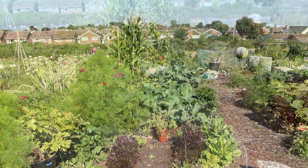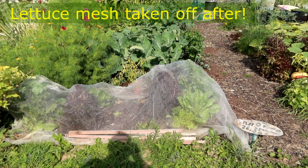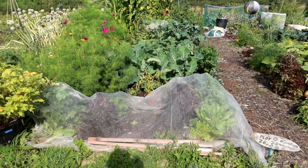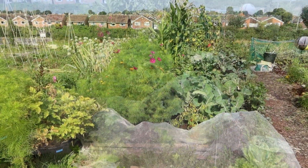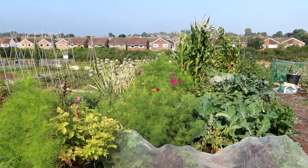Some of these have bolted, but a lot of people say they don't taste very nice when they've bolted — they still taste all right to me. The cosmos are doing all right, lovely flowers, and the bees love them.